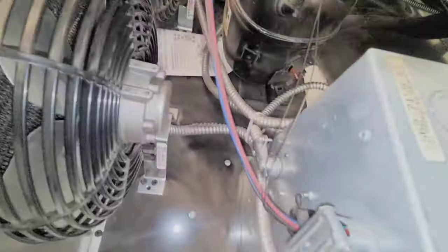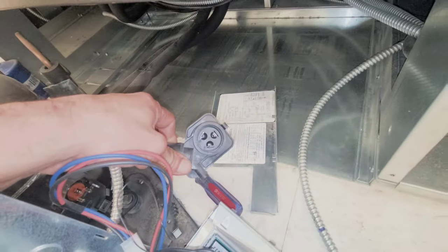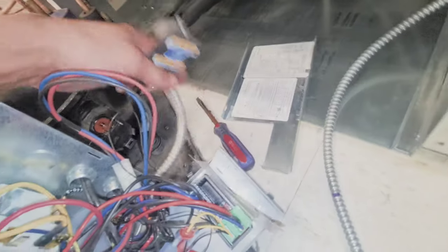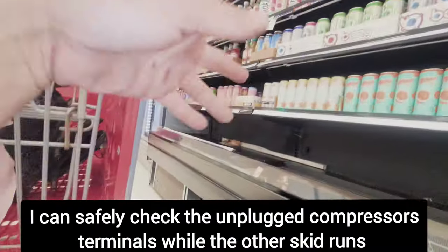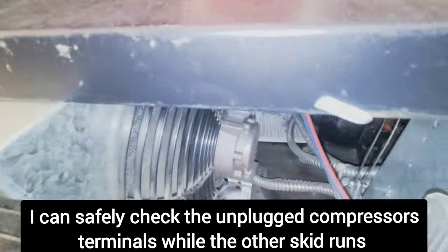What is feeding power to this — that is the question. That red one and my green go into there, come out of there, and go over here to the one that says compressor two, just like I thought. Since I know I have power and I am positive that I have power going to my compressor, I do not feel the need to check for power here. I'm going to check my starting components — my start capacitor. First I'm gonna check my resistance, but in the meantime I'm gonna turn the power back on so the other compressor keeps things cool.